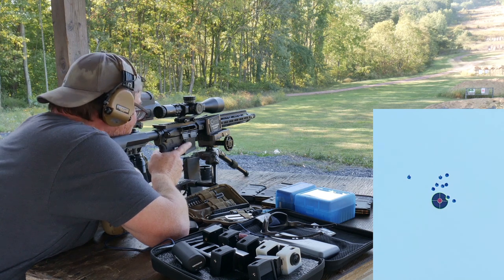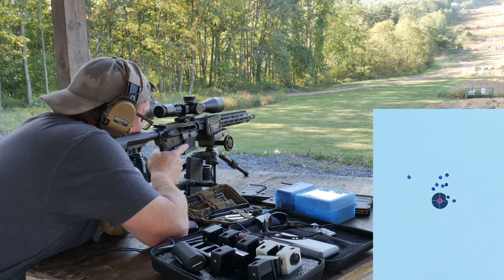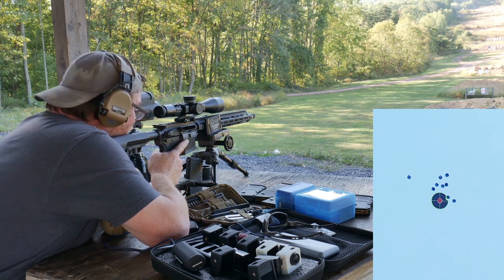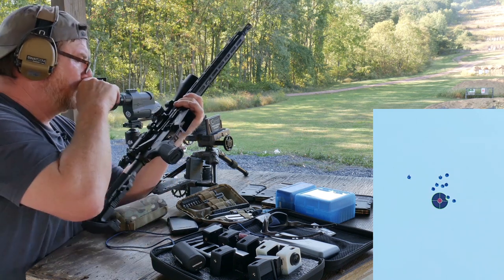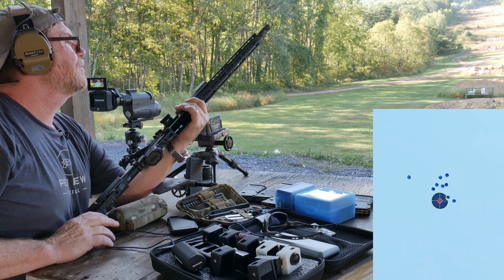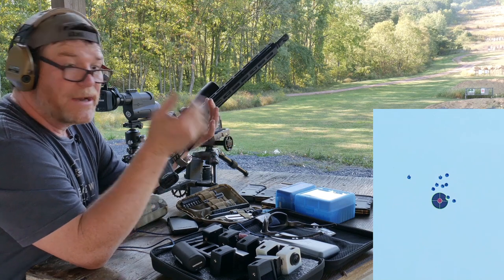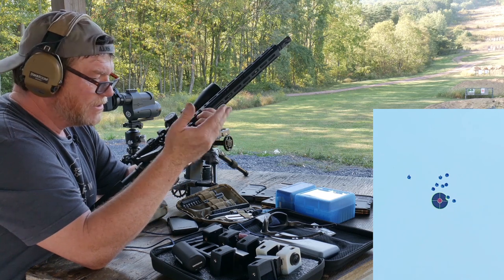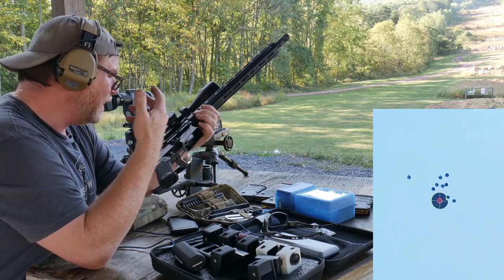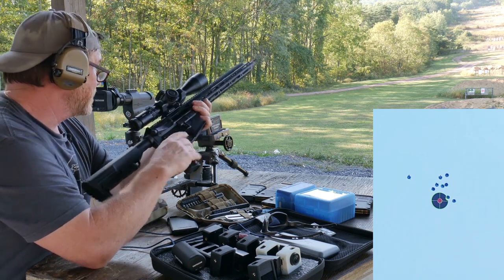I'm not displeased with that at all. With the exception of a couple flyers, we got a pretty good group. So again, $386 bucks delivered. The little malfunctions we got were fixed pretty quickly and I showed you guys how to do that on screen. If it's a failure to cycle, it's probably a gas problem — check your gas block. It could also be the gas key or an extractor. But with 77-grain, I could live with that all day long.